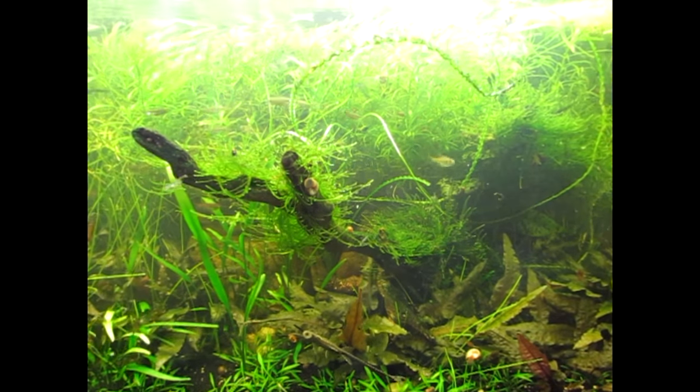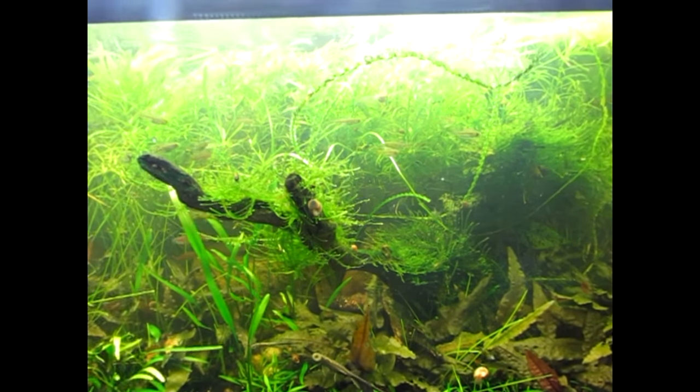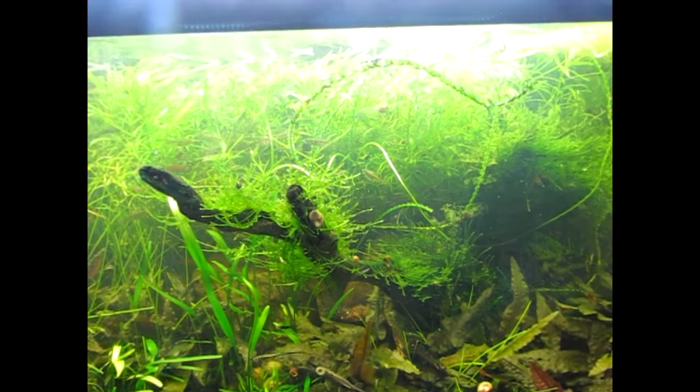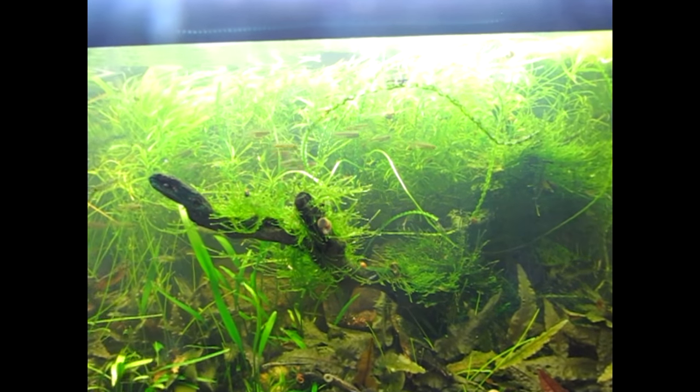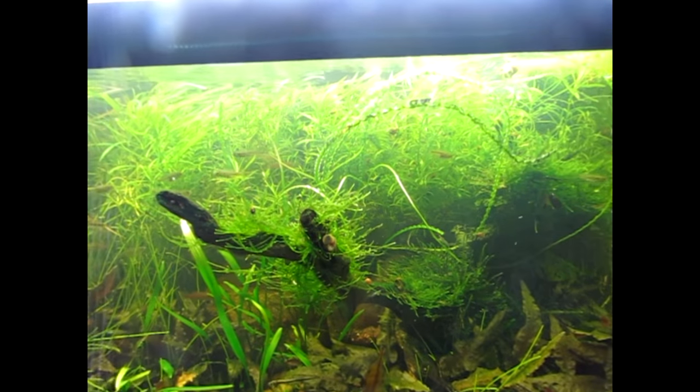Hi, Fishy Internet Peoples. I thought I would go over how my tank is set up that I've got my Farlowella in, because a few people have been asking me about breeding them, and kind of go over some of what I've learned as far as breeding them.